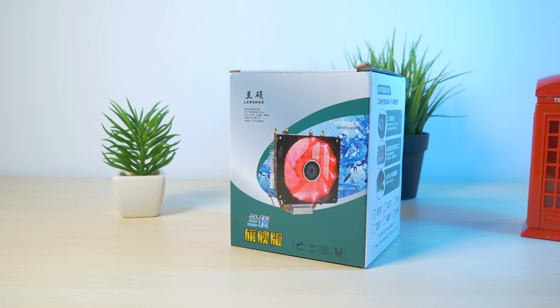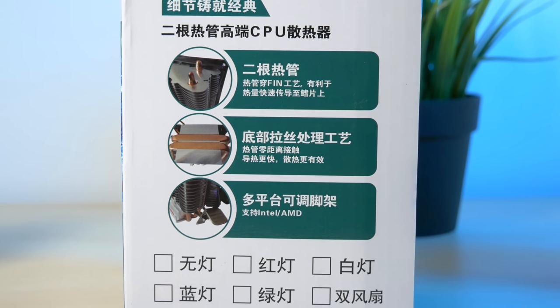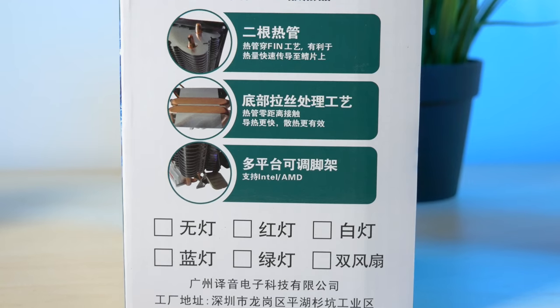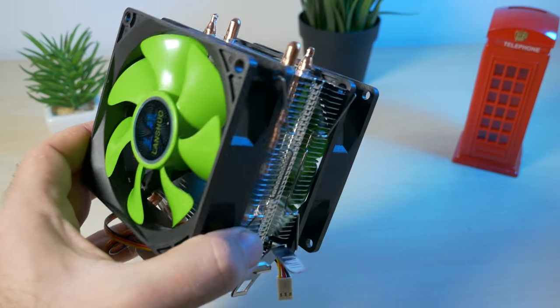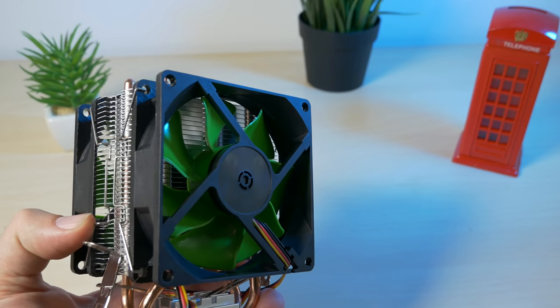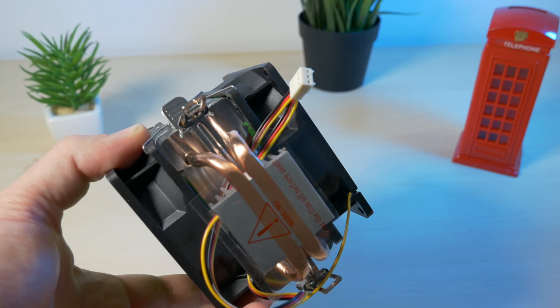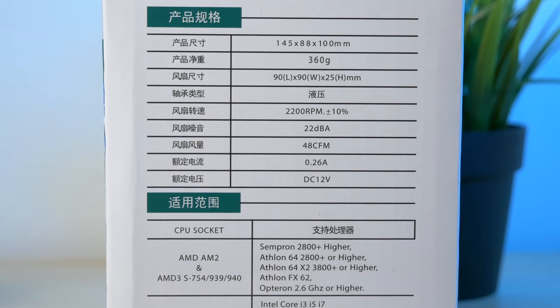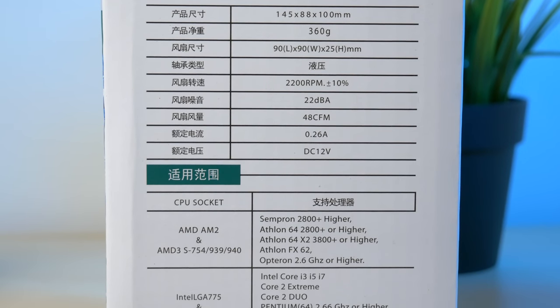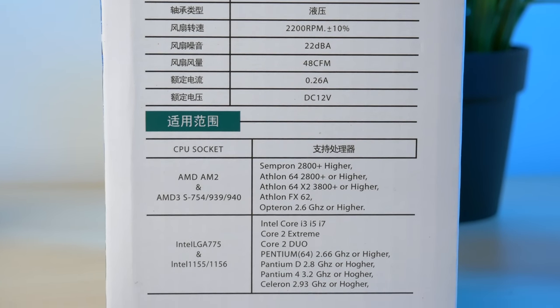The cooler came in a colorful box with some information on it, but my Chinese is not good enough so most of the information is useless for me. The cooler has 2 fans and it is set up as a push and pull configuration. It is made from aluminium and it has 2 copper heatpipes. We saw similar designs from more known companies already. It is compatible with a wide range of CPUs and sockets, and the specification states that it can cool down some higher end CPUs as well, like Intel's i7.